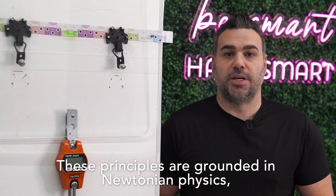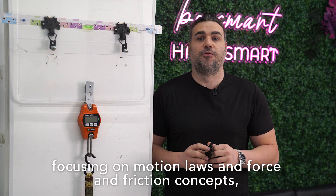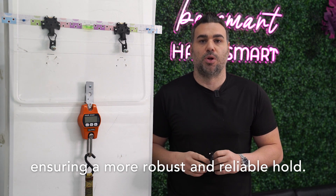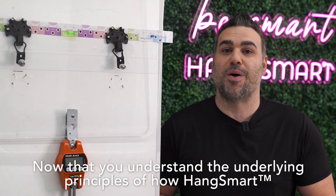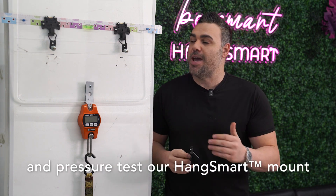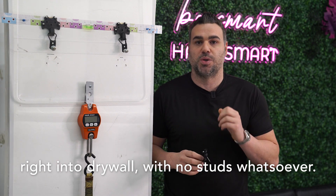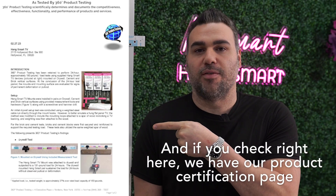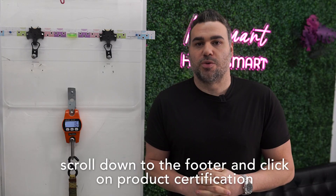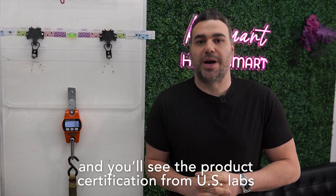These principles are grounded in Newtonian physics, focusing on motion laws and force and friction concepts, ensuring a more robust and reliable hold. Now that you understand the underlying principles of how HangSmart works with the use of physics, let's show you a live demonstration and pressure test our HangSmart mount right into drywall with no studs whatsoever. If you check right here, we have our product certification page that you can also find on our website at hangsmart.com — scroll down to the footer and click on product certification to see the certification from US Labs.